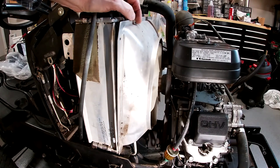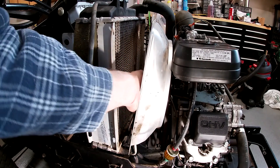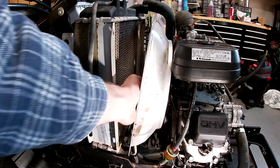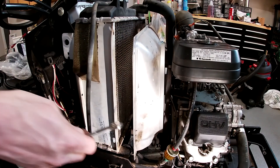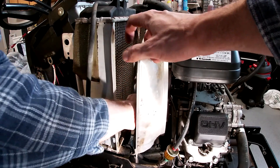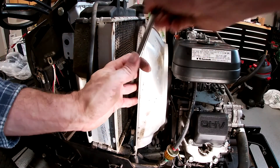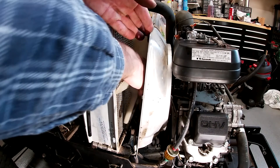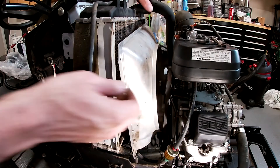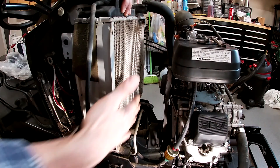Looks like I can get this fan off pretty easily. I can move the shroud all the way forward and reach back in here and loosen these M10 bolts. They're not very tight, so I should be able to just break them loose with a wrench and then get them off by hand. The fan and the spacer come right out. I'll have to leave everything in order so I can get everything back together.